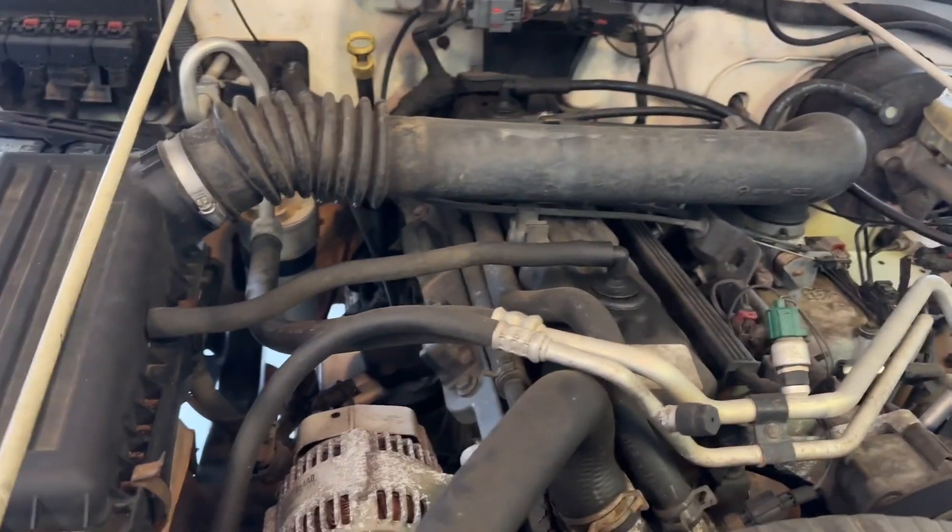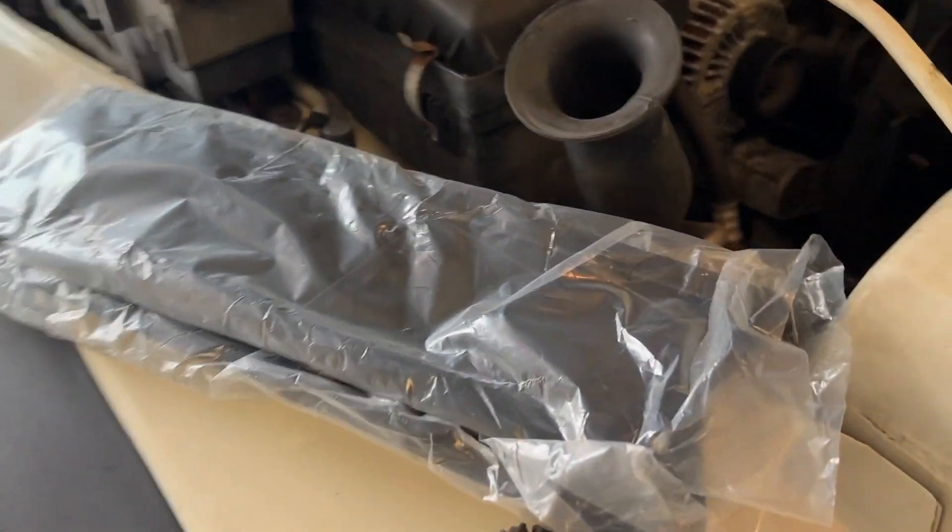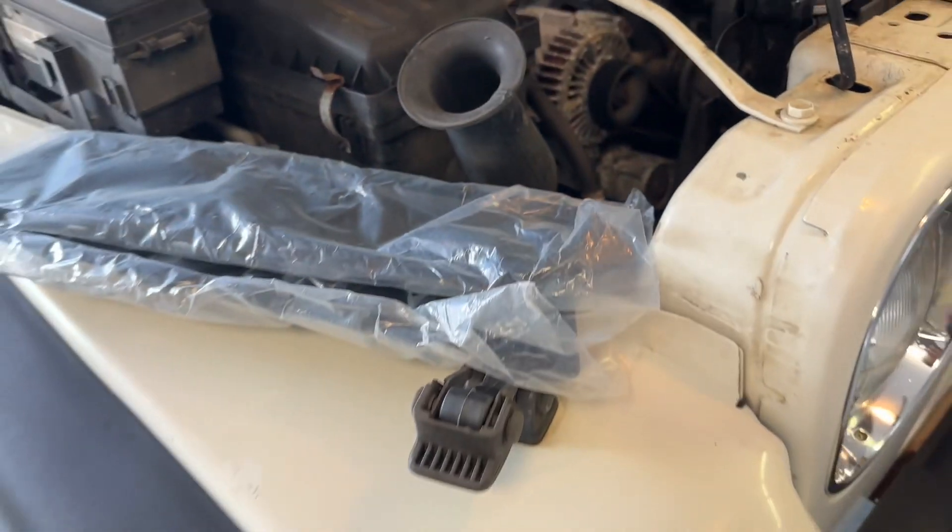Good old trusty 4.0 engine. And then I got a couple of these vents that I want to throw on, but I haven't decided whether I want to do it yet or not.